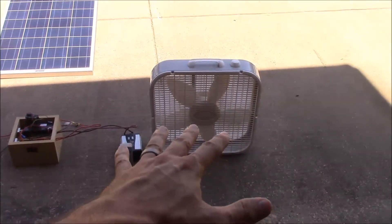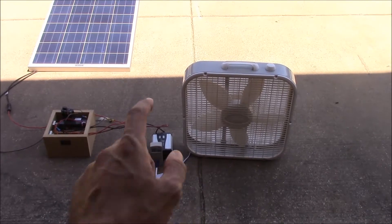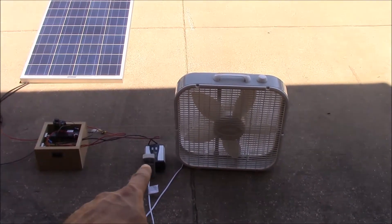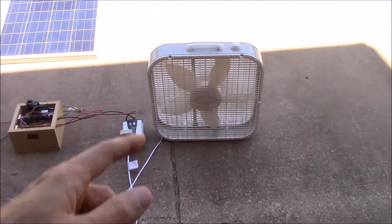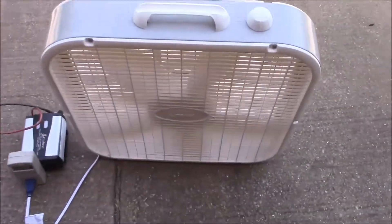This is just a 400-watt cheapo inverter. I've got my Watts Up meter — or kilowatt meter — that shows how much we're consuming. And this is just a three-speed cheapo fan you can get at Walmart or Home Depot or wherever.